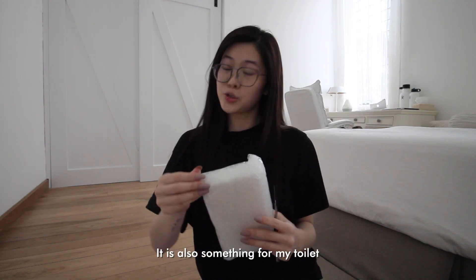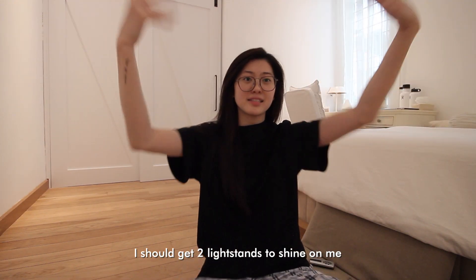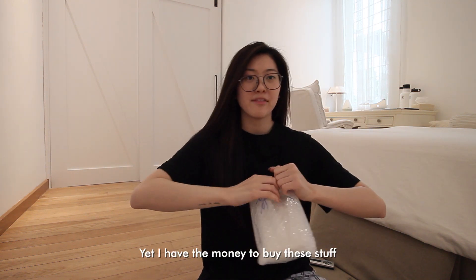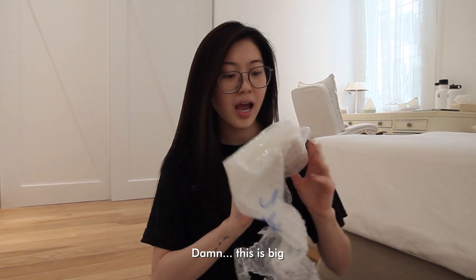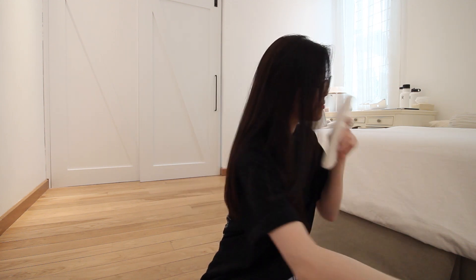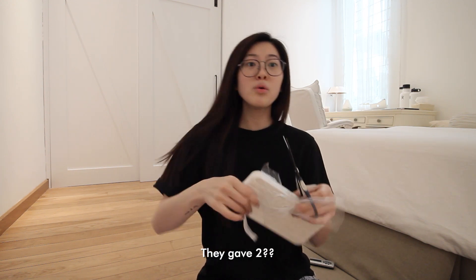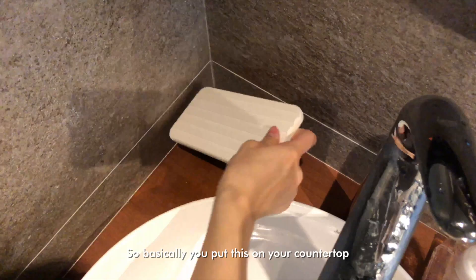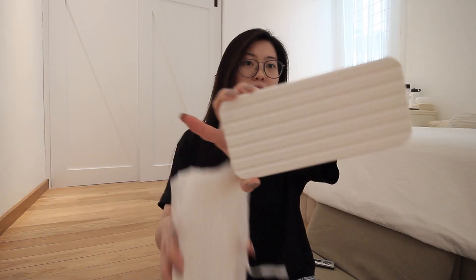This is also something for my toilet. These items smell like my childhood — like those nurseries I used to go to. They gave two! So basically you just put this on your countertop and no water will be able to touch your toilet counter. Very cute.